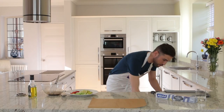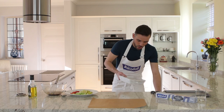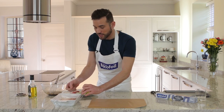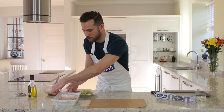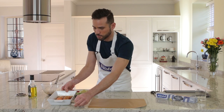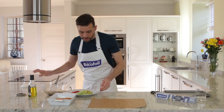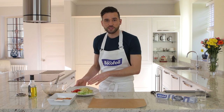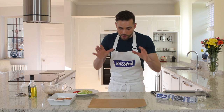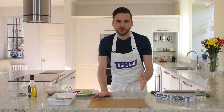So my salmon's had 20 minutes in the fridge and it's really taken on all of those flavours. In the meantime, I've been prepping some other ingredients to flavour my parcels. I've got some spring onion, which I've just finely shredded up. I've got some chilli and some slices of lime, which is amazing to add fragrance to this dish. We're going to make our parcels now.